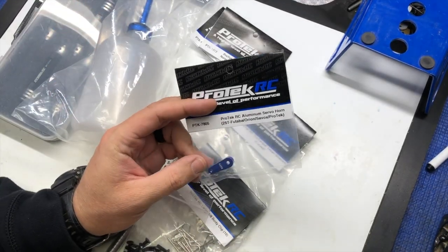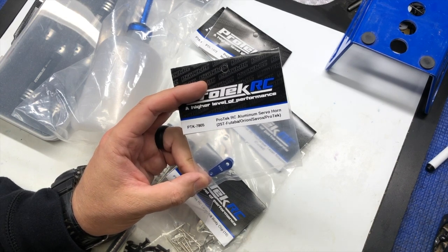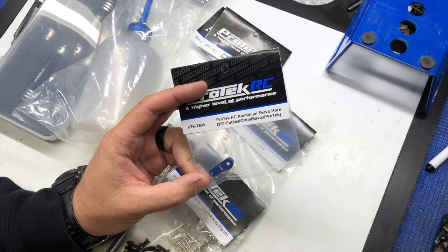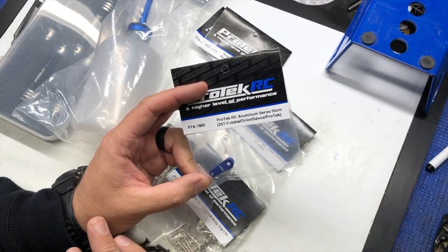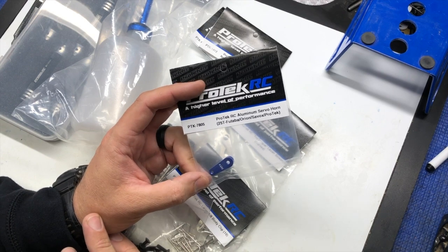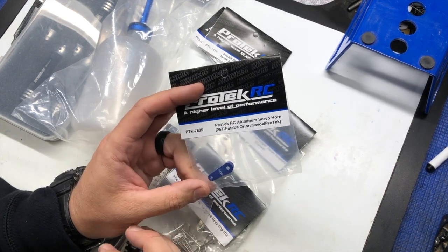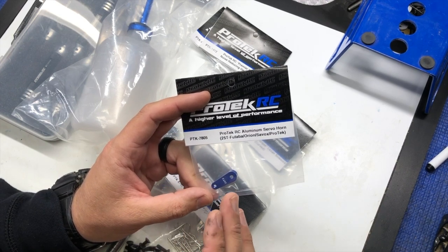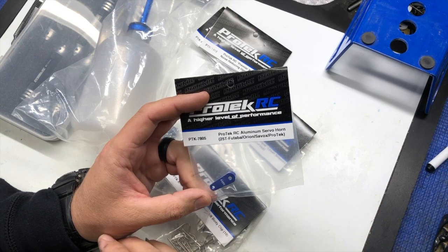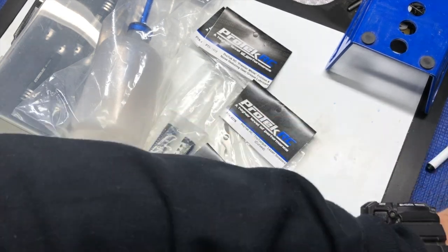The Pro-Tech aluminum servo horn — this is what I use on all my Mugen vehicles to control basically the input from my Pro-Tech servos to the wheels and my Pro-Line tires. Super durable. They make a number of different servo horns for all the different servos, as well as clamping and non-clamping style. I prefer the non-clamping style myself, but Pro-Tech makes both.